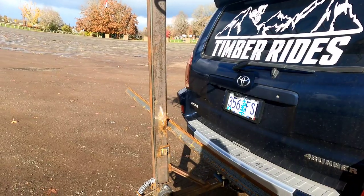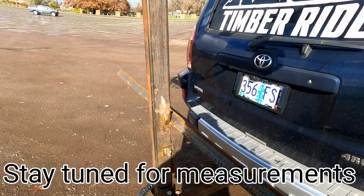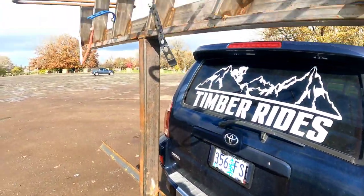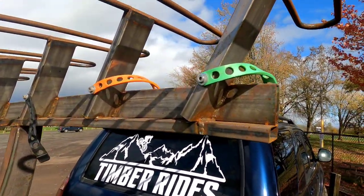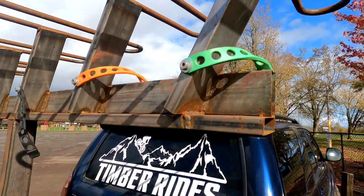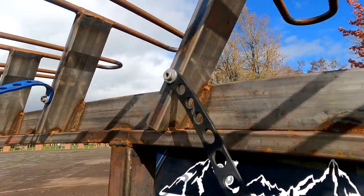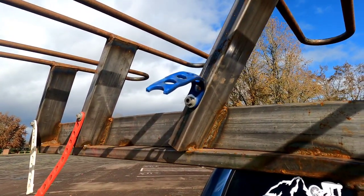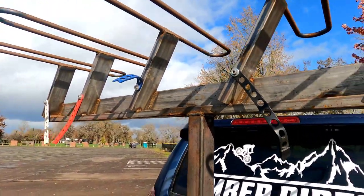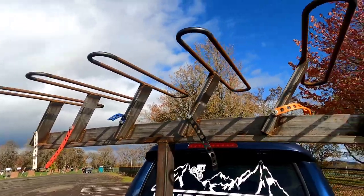Everything's built a little heavier this time than my old rack because of my e-bike — I was hauling three and four e-bikes around, so we needed that extra strength. These rubber bands right here I would not suggest; as you can see, that one is broken, that's what they do. I still haven't even painted this yet because I'm not 100% done.